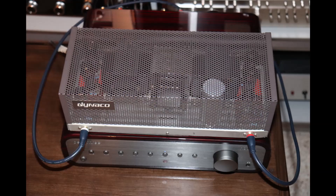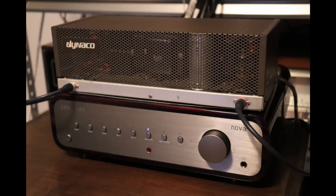Matching up the Peachtree Nova 300 with my Dynaco ST35 was a lot of fun. If you've got some vintage stuff and some newer stuff, don't be afraid to put it together — you might be very surprised at the sound you can get out of it. I'm heading back to do a little more listening, and I hope you enjoyed the video.